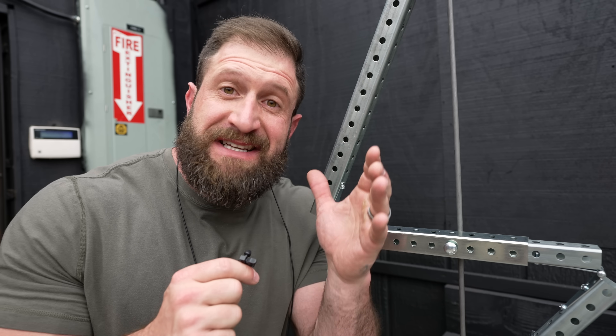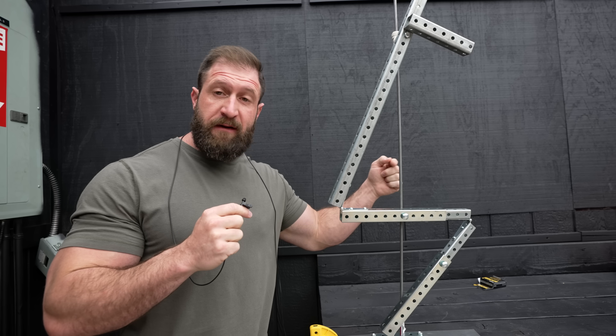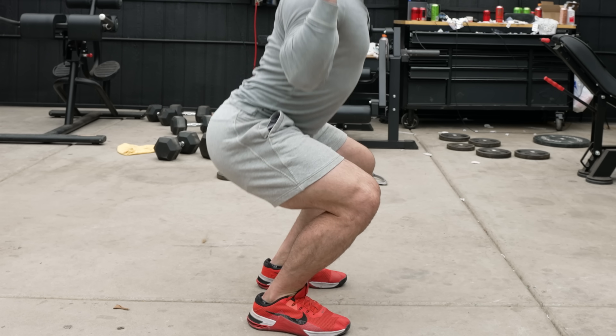I'm going to state this as simply as I possibly can, because this was the aha moment for me. The muscles that get the most stress or tension is dictated by which joint is furthest away from that line of force. As the joint moves away from the line of force, it creates what's called a moment arm. The greater the moment arm, the more torque on the joint, which increases the demand of the muscles involved in supporting that joint. Once you fully grasp that, you realize it's just a matter of manipulating your form or finding other squat variations to create the longest possible moment arm in the joint and corresponding muscles you're trying to target.